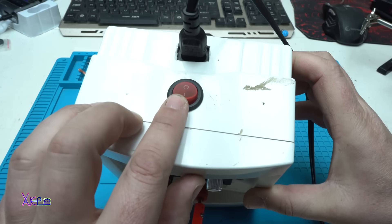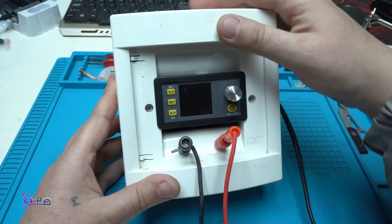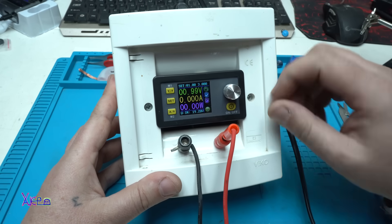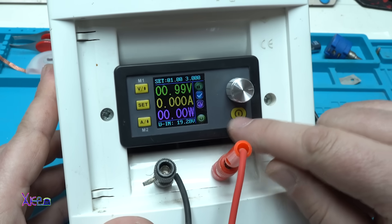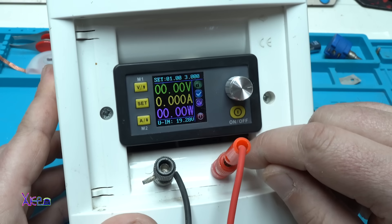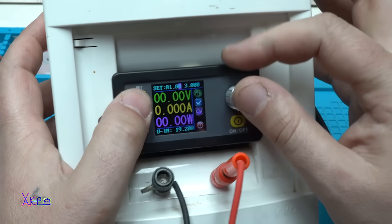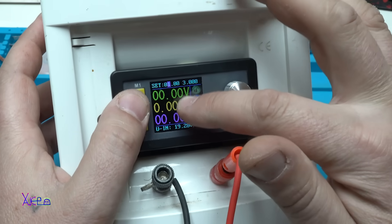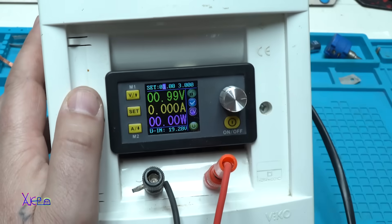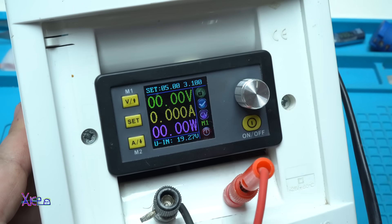The bench digital power supply module is fixed on this electric box. I've placed two banana plugs — negative and positive — and the main switch is right here for the AC input voltage. Turning it on now: on the right bottom side we have the on/off button. The power supply is off but you can choose the voltage while the output is off. Turning on — 1 volt output.